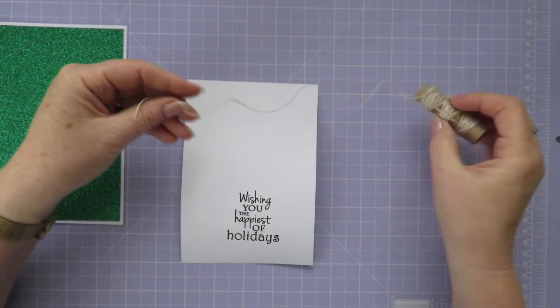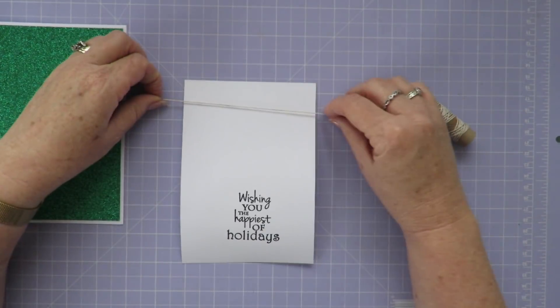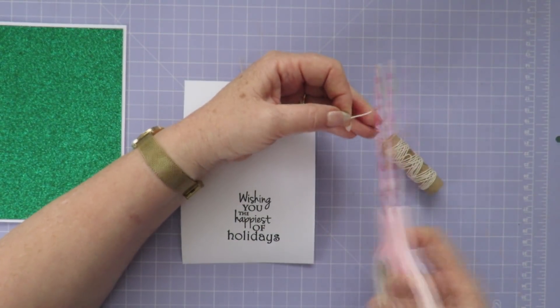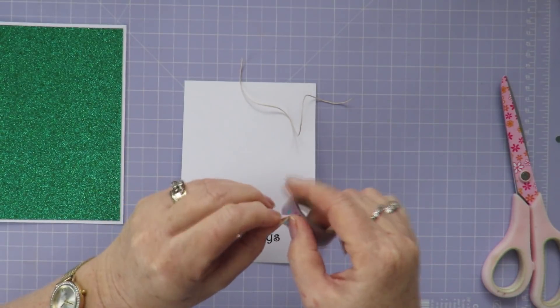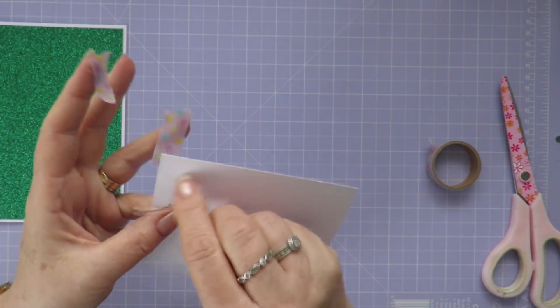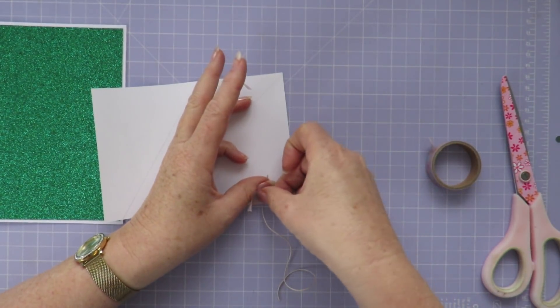For the stockings to hang on, I'm just going to use a little piece of hemp string — quite a fine string — and I'm just going to drape it across the top of the card and secure it at the back with some washi tape. I want it fairly loose because I want it to just hang down slightly, just above where the sentiment's going to go.